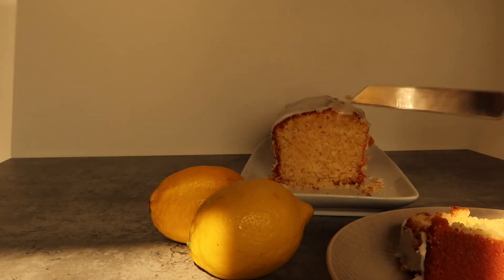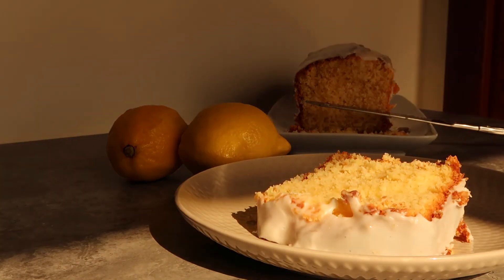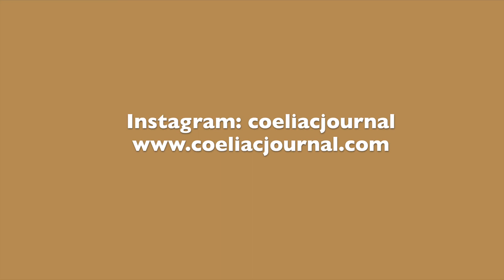I will leave my links down below in the bio and I'd really love to see how you guys recreate this recipe. If you want to know which flour I use, I will leave the exact ones in the description. Thank you again, see you next time!